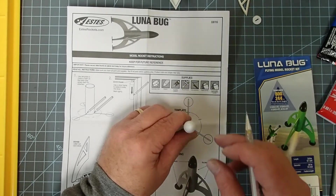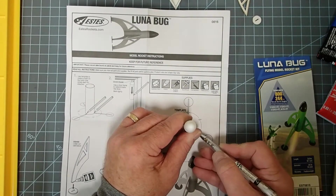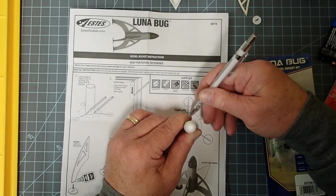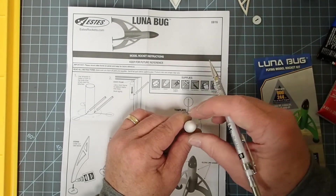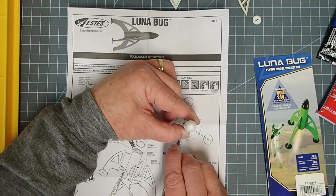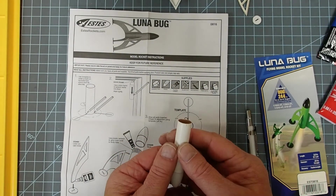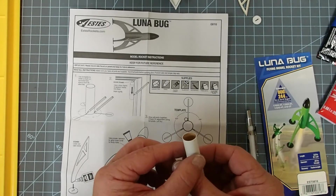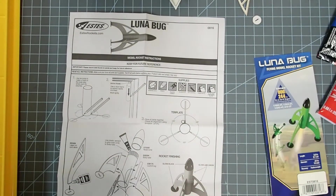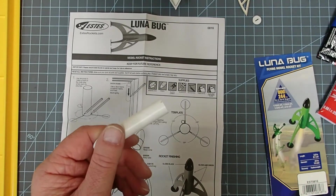We simply center this in the diagram and make a little tick mark for each fin. You should have three equidistant spaced tick marks. The launch lug is going to be mounted up against the side of one of the fins, so you don't need a separate launch lug mark.